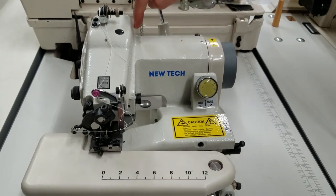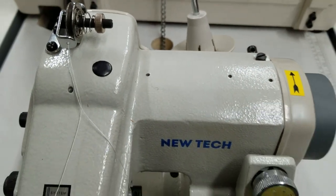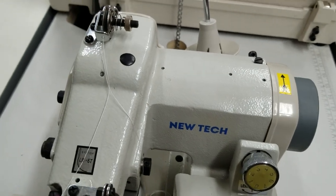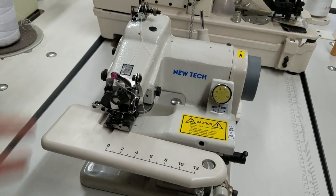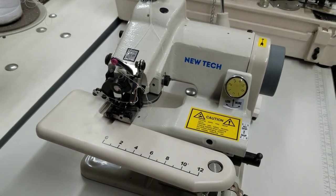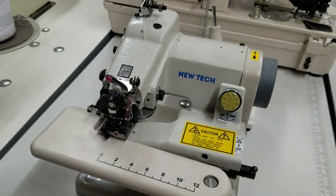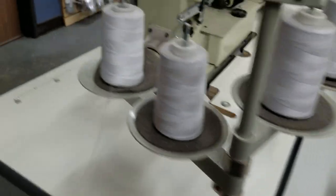All these holes that you see here are for oiling — a drop or two. You don't have to go big on the oil because sometimes the oil travels to the needle and gets on your fabric. Now, what type of oil? Neutral 100. It's a clear oil — Neutral 100 oil — that's what everybody uses.